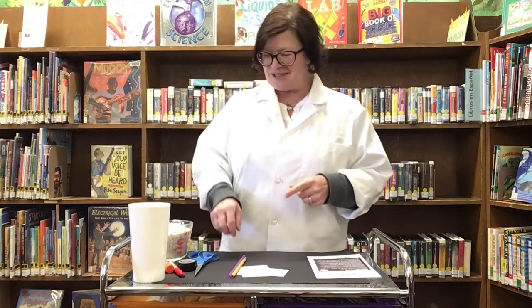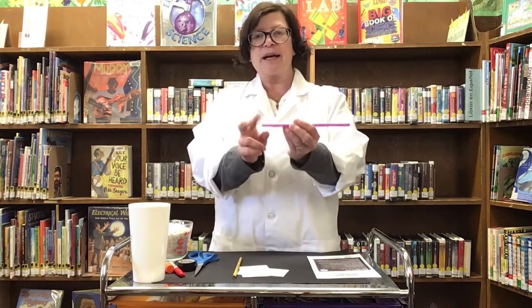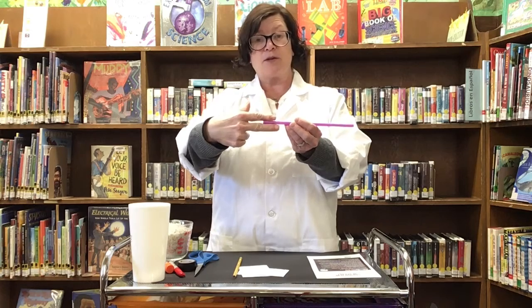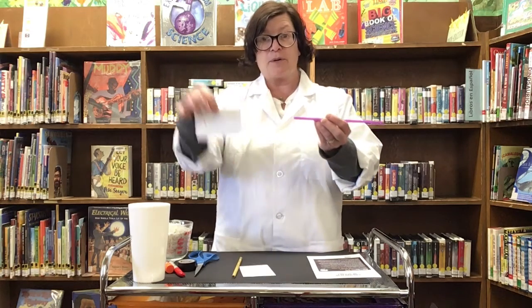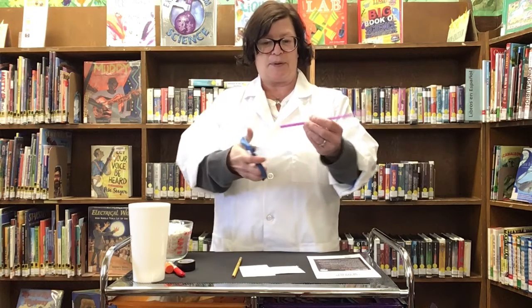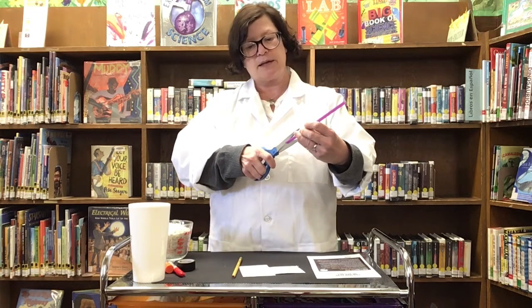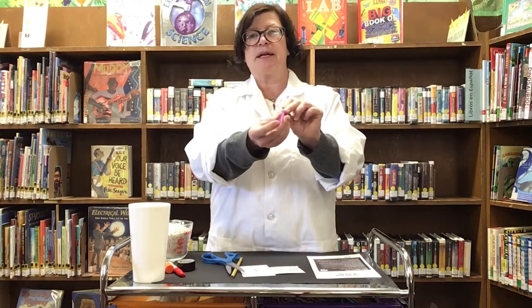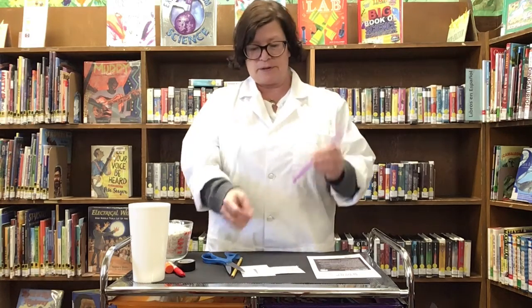The first thing we're going to do is take our straw — this is step one. We're going to take our straw and cut at the end of it about an inch deep. We're going to cut the top and the bottom so we have a nice little slot for our tail to slip into. So I'm going to take my scissors and give that a cut right there. Now I've got a little split tail on this thing.